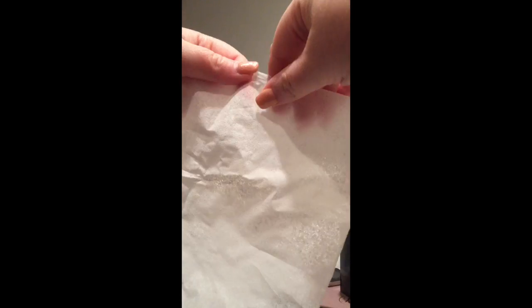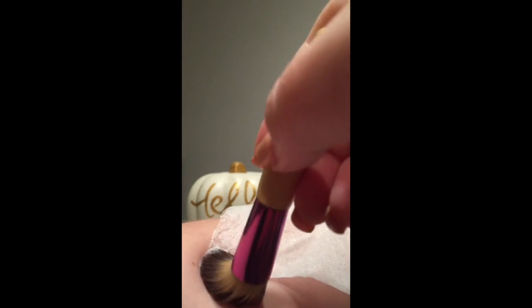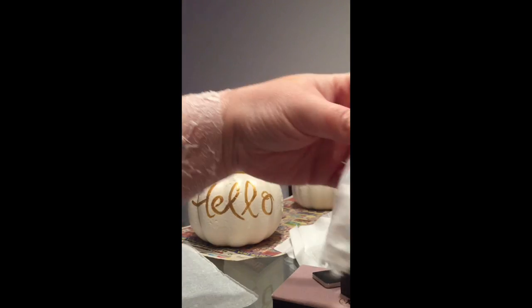Rip the edges of a thin piece of toilet paper and apply. Apply some more glue, use your paintbrush to dab and apply this all over the toilet paper. Don't worry about wrinkles or imperfections — the messier the better. Apply another piece of ripped toilet paper and press down.